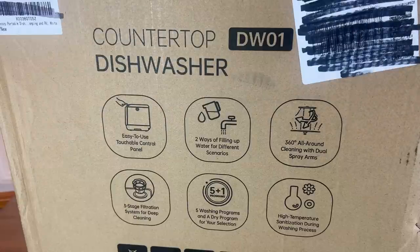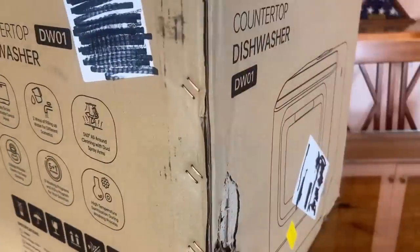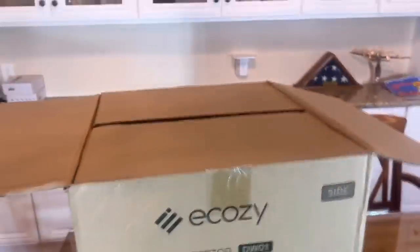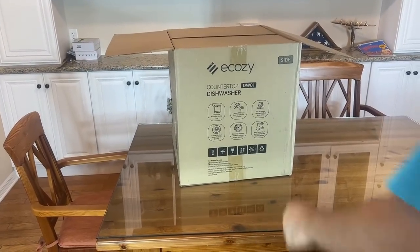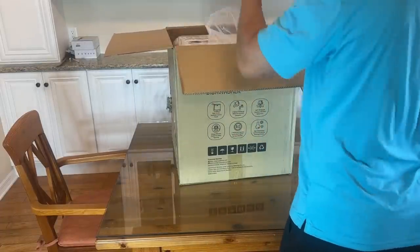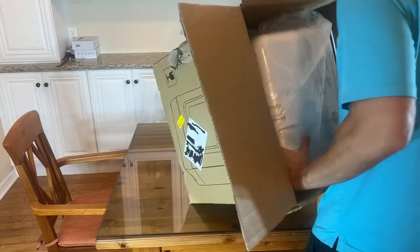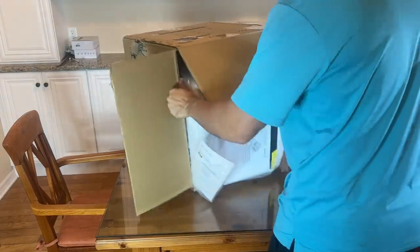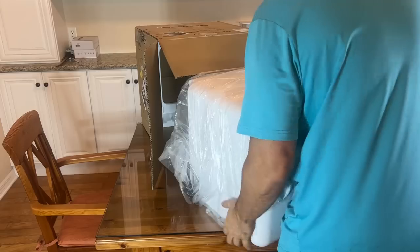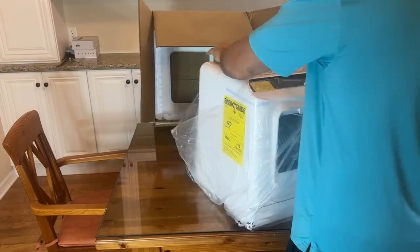It's five washing programs and a drying program for your selection, and you can just dry the dishes if you want. It has high temperature sanitization during the washing process. This is rated for North America — frequency 60 hertz, 950 watts of power and a voltage rating of 120. So folks, I'm so excited about this. You will not believe how cool this is going to be for folks that don't have a dishwasher. This is the solution. It arrived on my doorstep just this weekend. I couldn't wait to open this thing up — everybody's been raving about it. The reviews online have been fan-dang-tastic.